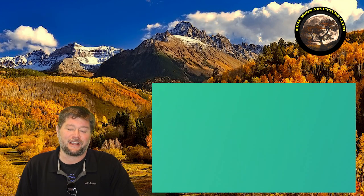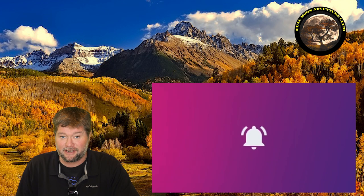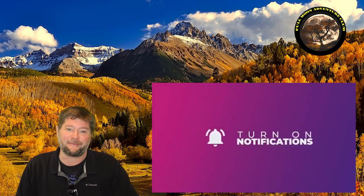My name is Jim with Full Moon Adventure Club. I hope this video helped you out. If it did, please like, share, subscribe, and click the notification bell — that really helps me out. And until the next video, thank you so much for watching and happy camping.